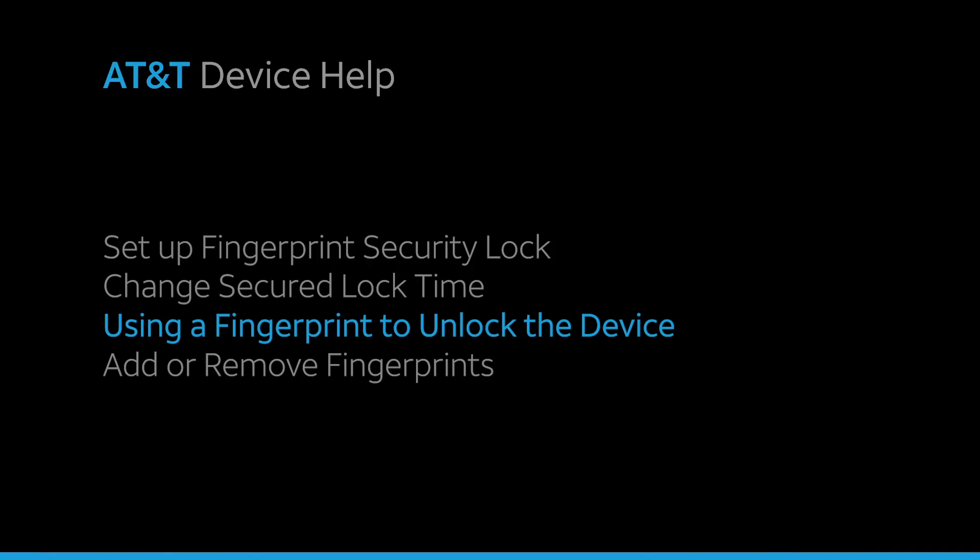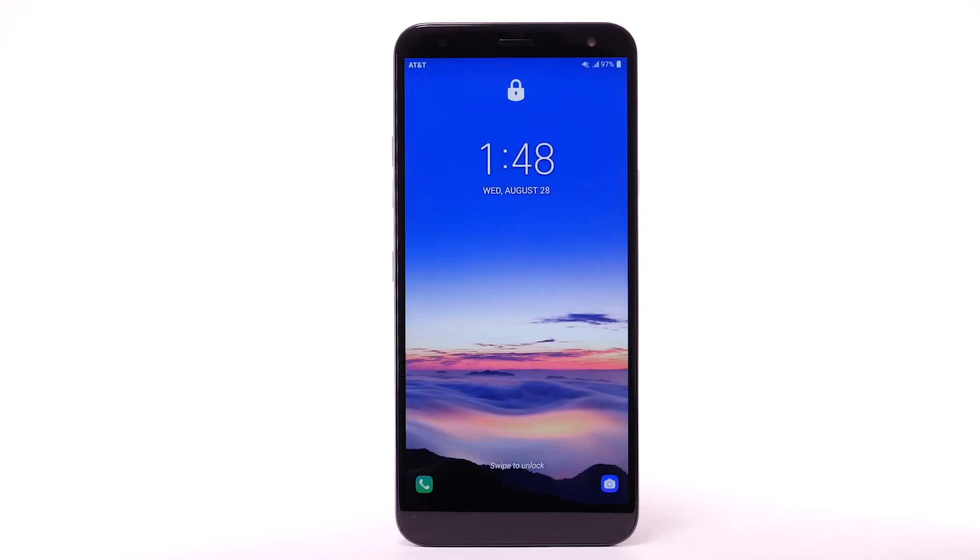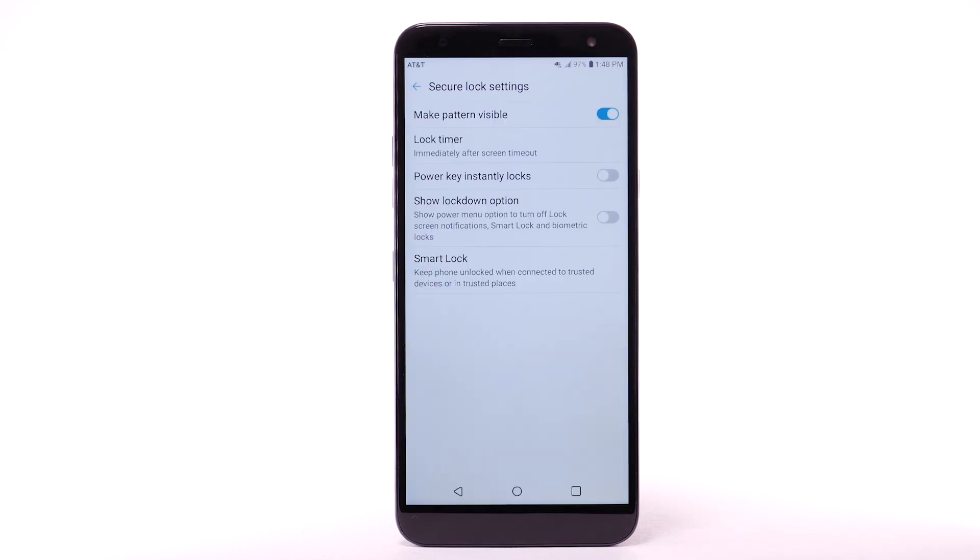Using a Fingerprint to Unlock the Device. To unlock your device using your fingerprint, from the lock screen, place your finger on the fingerprint sensor on the back of the device.